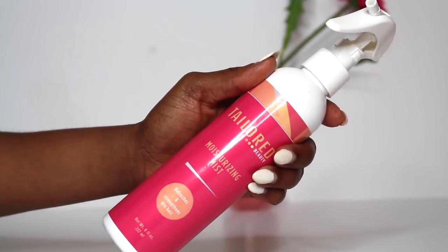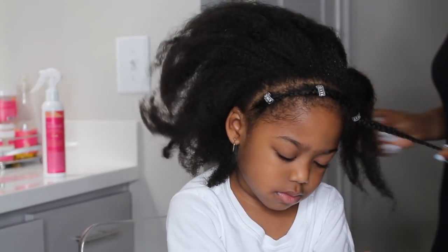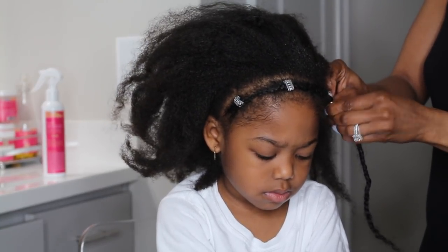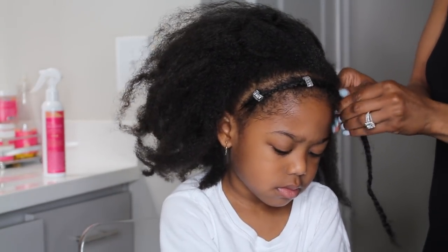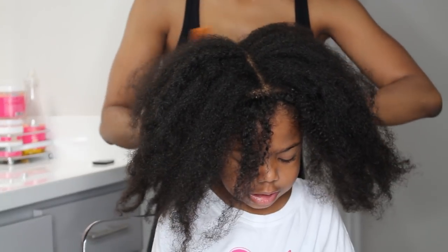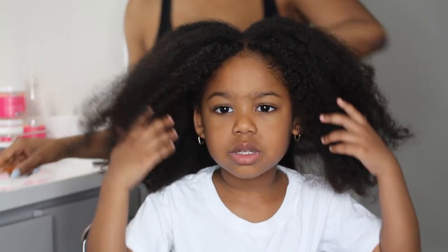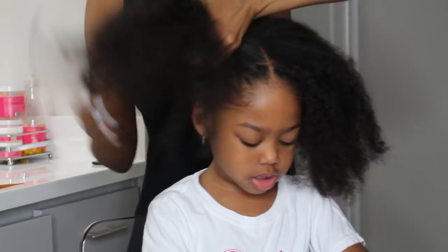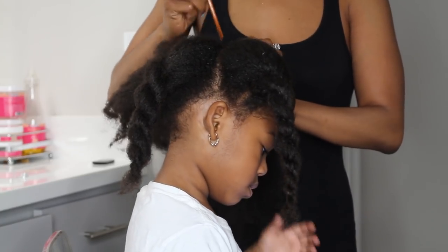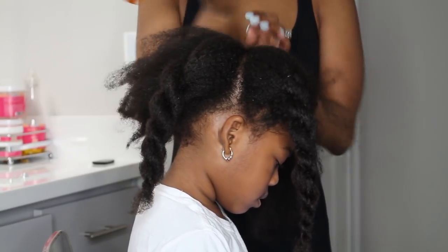I'm using my Taylor Beauty moisturizing mist to go in through the hair, remove any knots or shedding, and I'm going to remove this braid. I only use a comb to section her hair throughout this process, but other than that I did not use any combs or brushes to detangle or style. I'm dividing her hair into four sections because she'll be wearing four ponytails, and it's just easy to work in four sections when detangling.